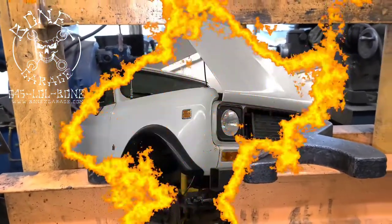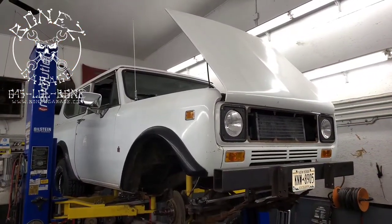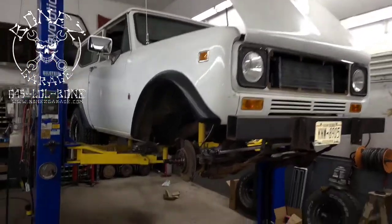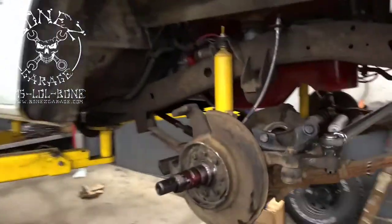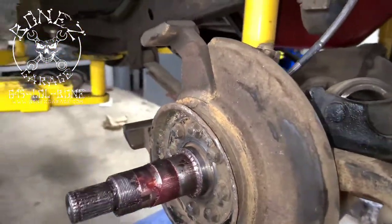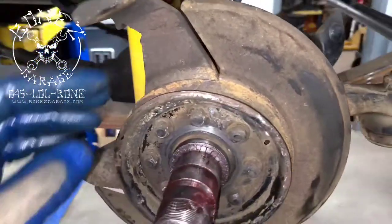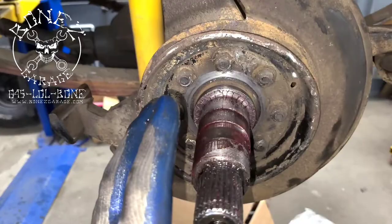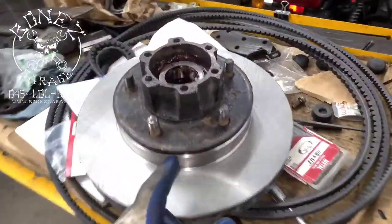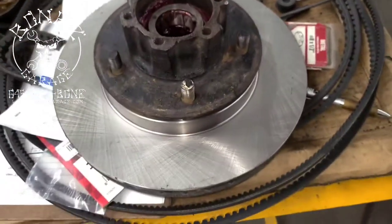Hey everybody, Bones here — Bones Garage — bringing you the update on the 1977 International Scout. Look at how nice that looks now, all nice and straight, the rotor doesn't hit anymore in any spots. Everything is greased up and ready to go. There's the new rotor with the new bearings inside, all newly greased and ready to rock and roll.